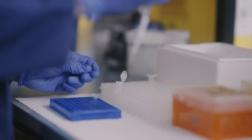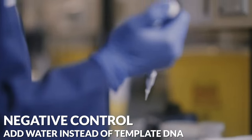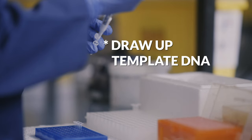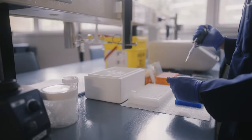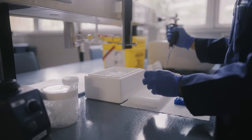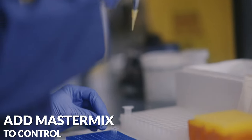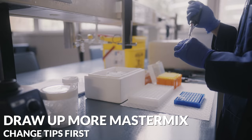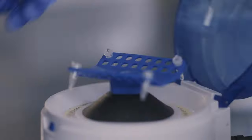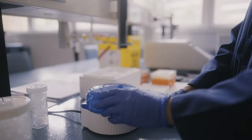We now set up the PCR reactions. First, a negative control without any template DNA. Then our test reaction where we add the template DNA — the genomic DNA isolated from the new bacterial strain. Once everything is added, we vortex the tubes again before putting the tubes into the thermocycler machine.